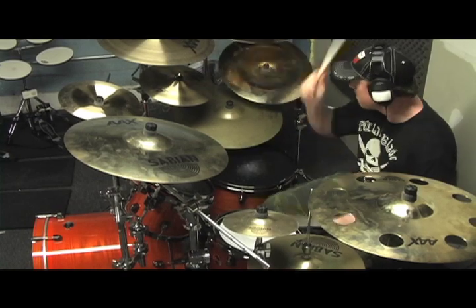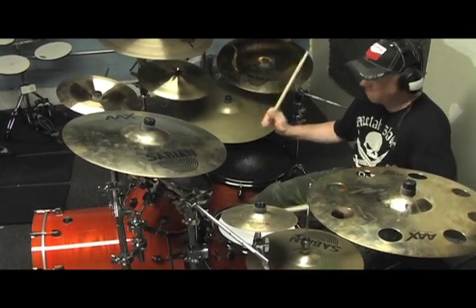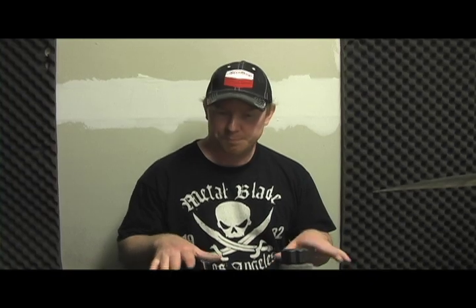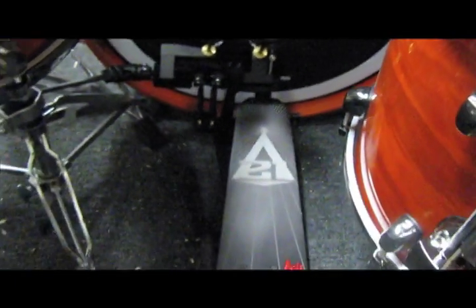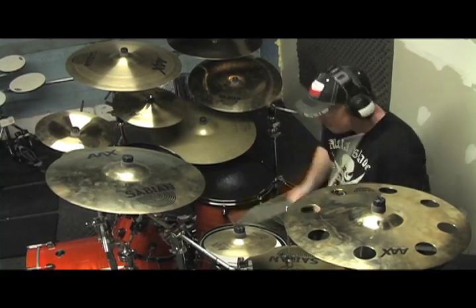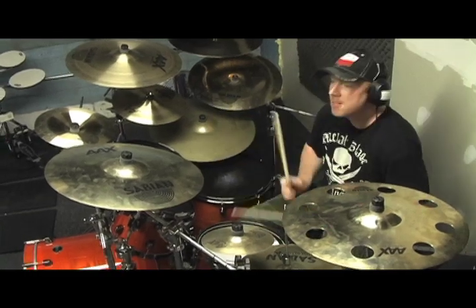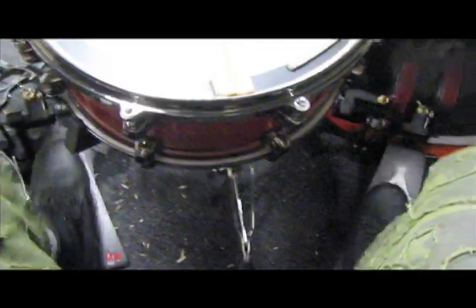For pedals, I use Axis pedals. Now that I'm on a 5-piece kit, I'm using the new Laser — it's a brand new line called Laser, and it's a double pedal. It is just amazing. Axis makes the best pedal. For somebody like me that plays a lot of double bass, Axis is the way to go, and I really love their stuff.